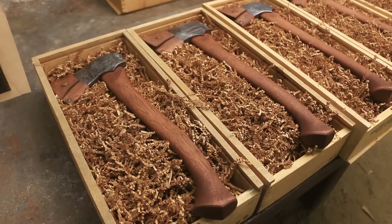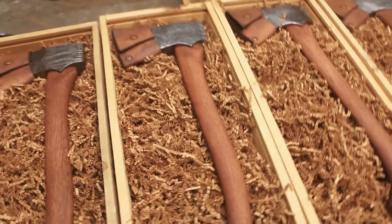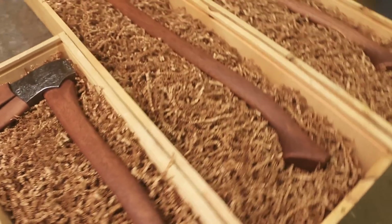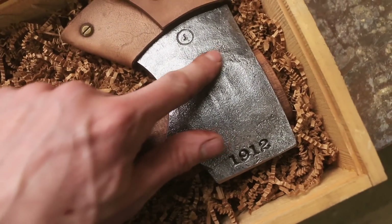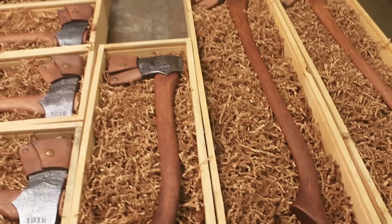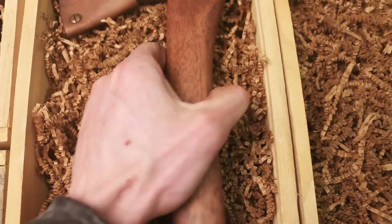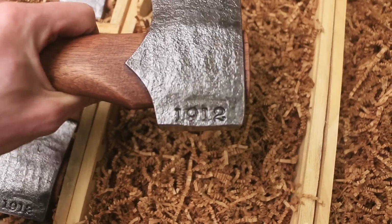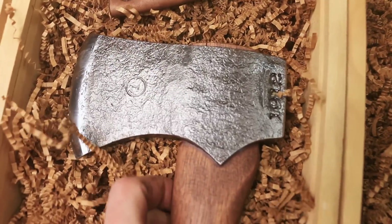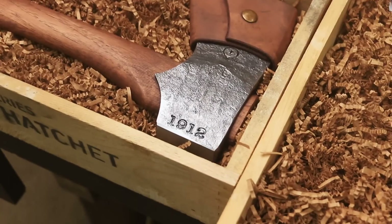Let me quickly show you these — I just got these Blackhawk hatchets, the 1912s finished up, they should be ready to go when the video posts. I also got two of the big brothers, the Blackhawk axe — these are 1912 as well. That texture looks so good. It's not very often I get to see them together — the pair looks so good. These are numbers 21 and 20. This one is serial number 27, made from train rail from 1912. If you're interested, head over to the website, link is down below.